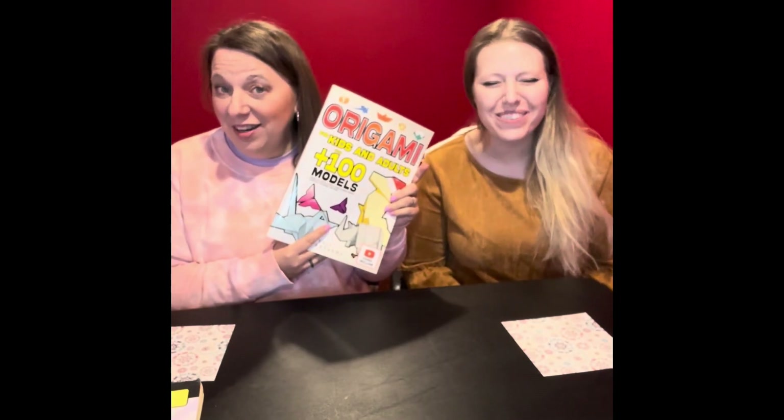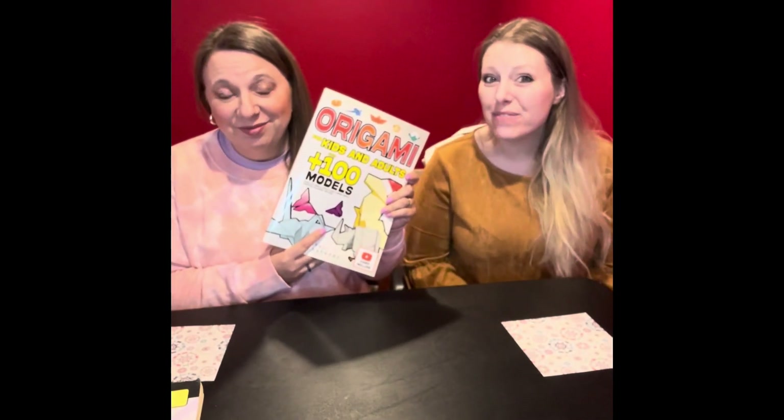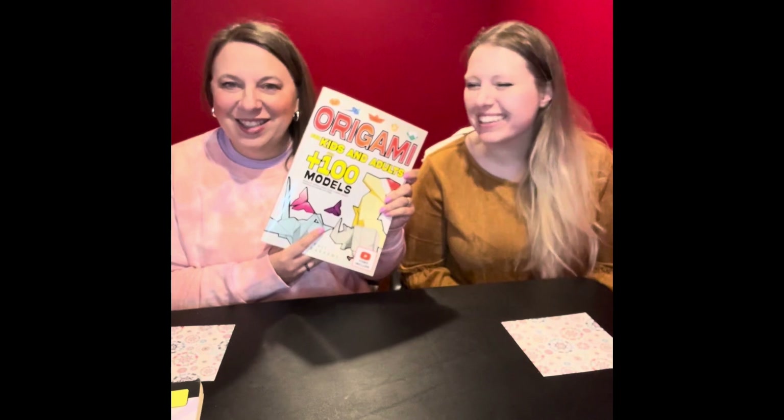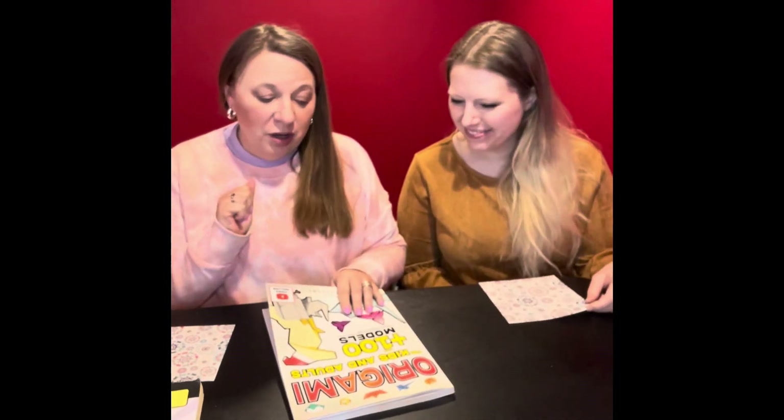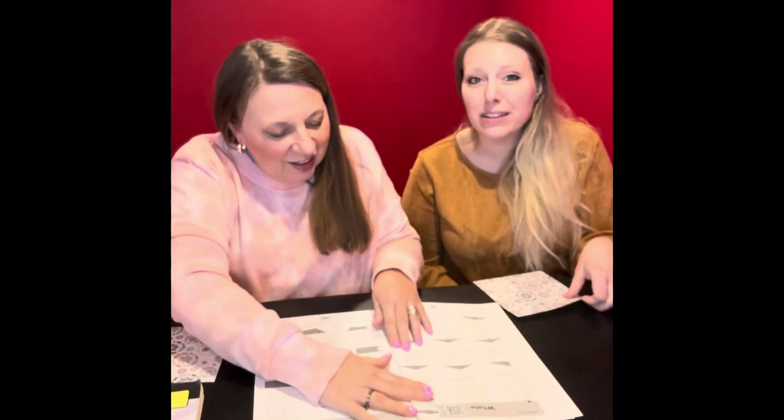Hi, I'm Jess. I'm Gary. We're That's Random. It's time for Origami. We're ready for our Origami number two from the Origami for Kids and Adults. And as you know, the language doesn't necessarily match how we interpret it, so we're in for an adventure together.